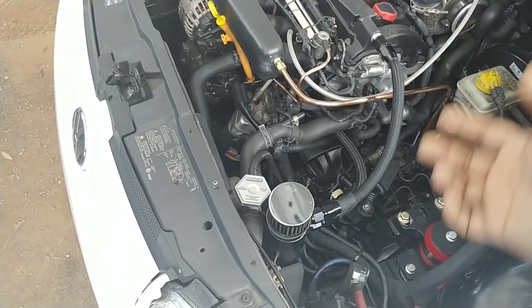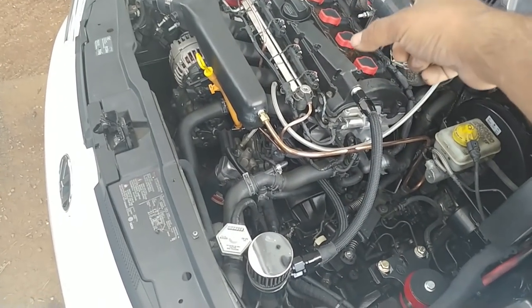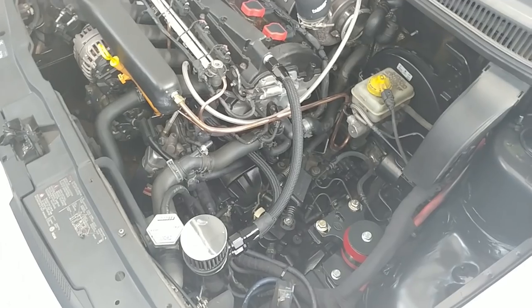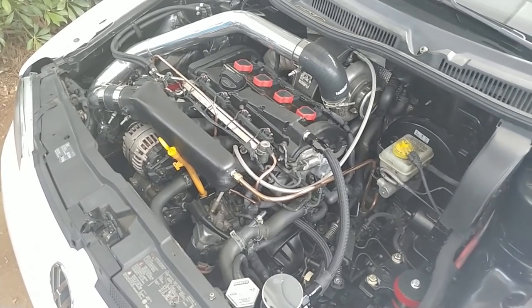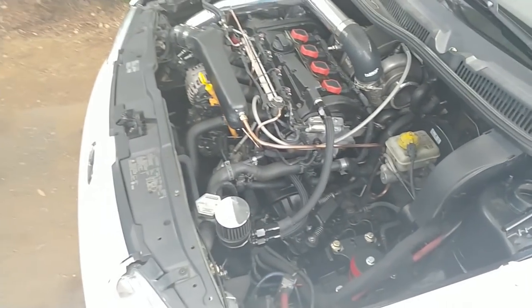There are catch cans that aren't vent-to-atmosphere - they recirculate the fumes back in. You need a fitting that goes into your charge pipe or intake pipe, and it recirculates back in there. I'm not sure there are any benefits beyond getting rid of the smell.